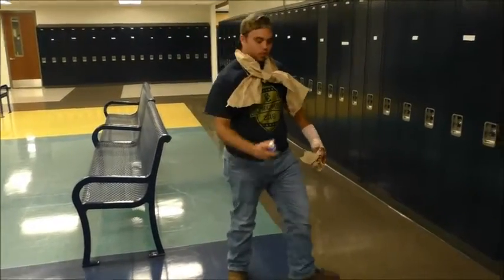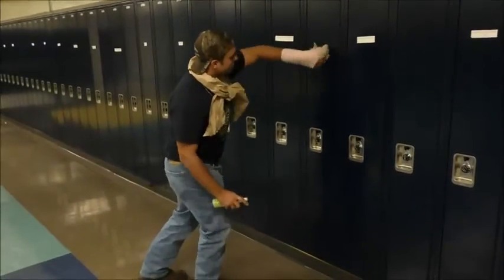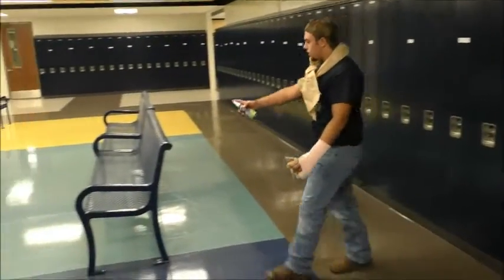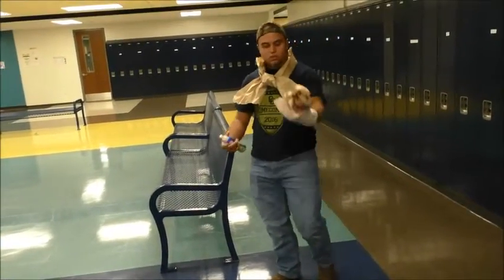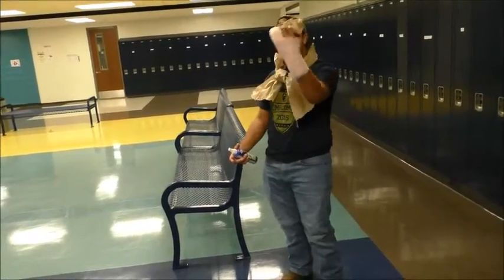Brown paper towel is your solution. Need to clean the lockers? Absorbs it right up. Clean the benches? Absorbs it right up. Heck, you can even wear it as a scarf — put it around your neck — anything.